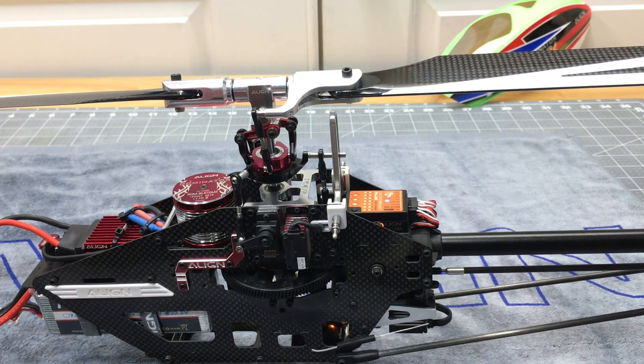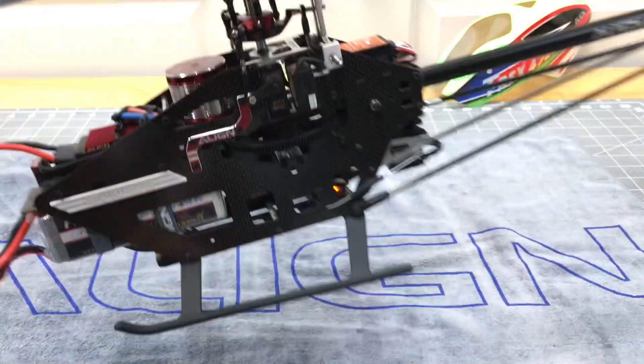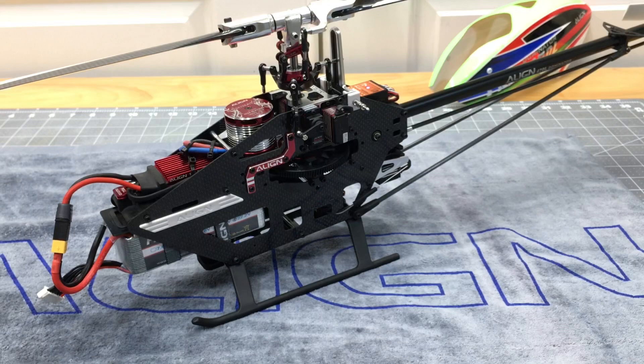The helicopter is ready to go. Now what we can do is charge this pack up, wait for some good weather, and go fly it. I want to thank you guys so much for watching. Take care, have a great day.